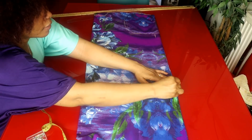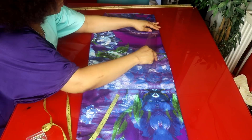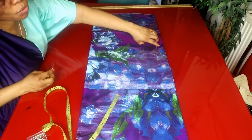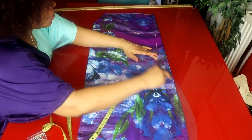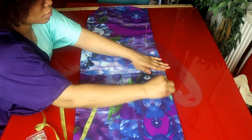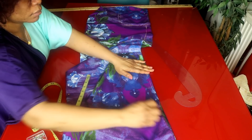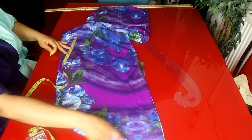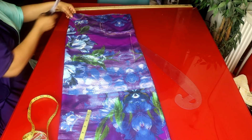I'll go ahead and connect the lines together from the bust to the waist, and from the waist to the hip, then draw it all the way down. I'll go ahead and cut it out now.